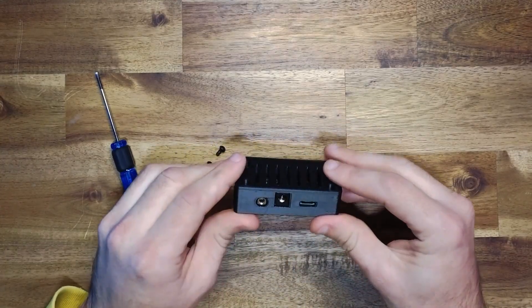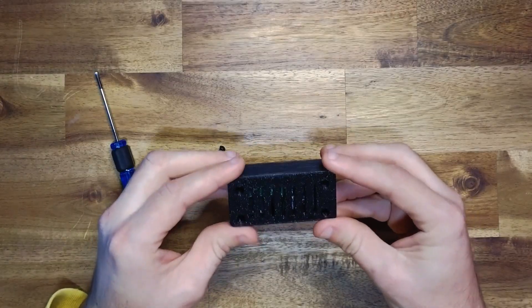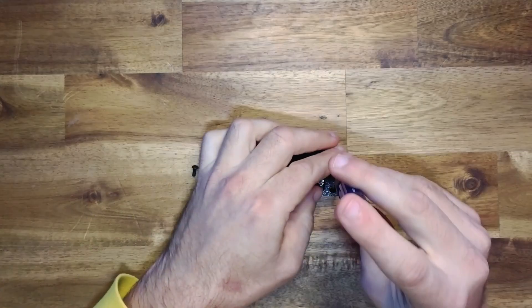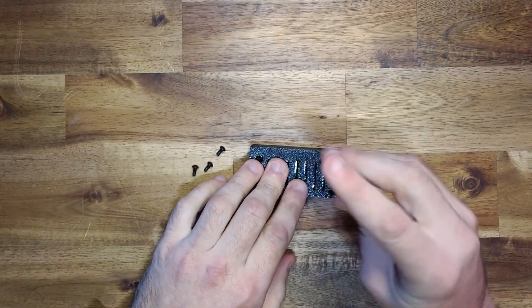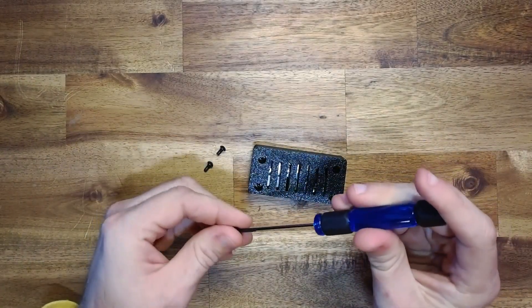This is designed to be fairly snug, so it should fit in almost exactly as required. Take your M3 screws and insert them into the top holes and fasten them until they're nice and finger tight, but don't over torque them.